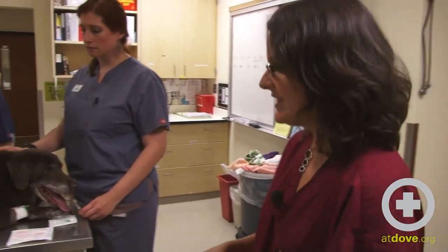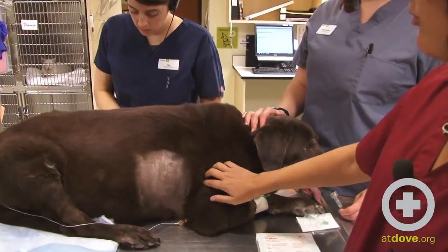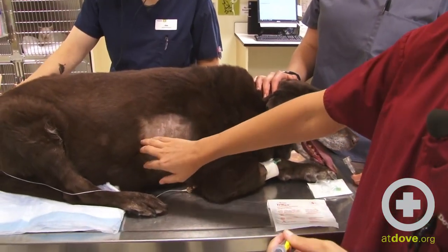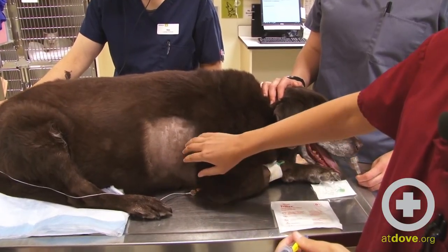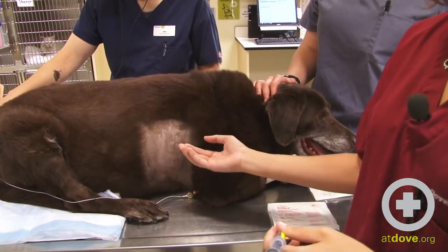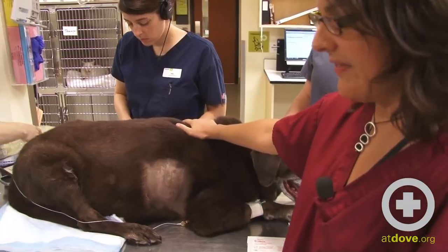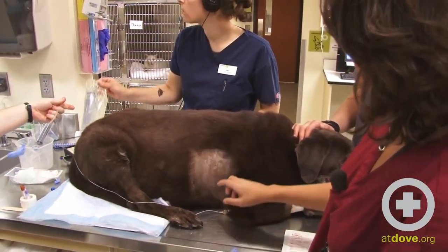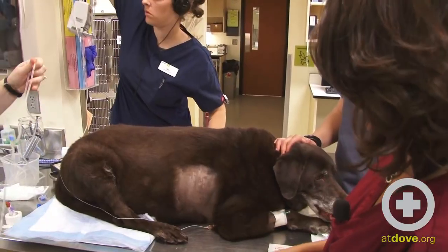So we're going to perform a pericardiocentesis. We've shaved from basically the fourth intercostal space to the eighth to ninth intercostal space. The actual site you're going to go is at the fifth, and this is the right side. You do not want to use the left side as that's where the coronary vessels are, so you risk lacerating those vessels if you perform it on that side. We're going to perform a local block at the site at the fifth intercostal space right now.